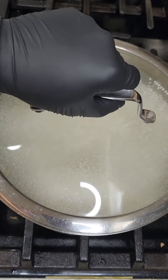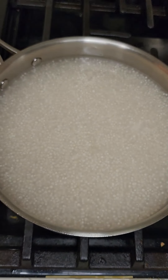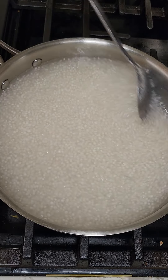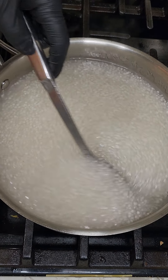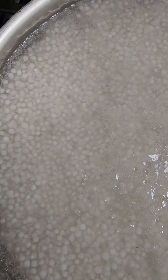Cover and simmer for around 10 to 15 minutes. Stir occasionally while simmering to avoid the pearls sticking to the bottom. The pearls should be translucent but still white in the middle.